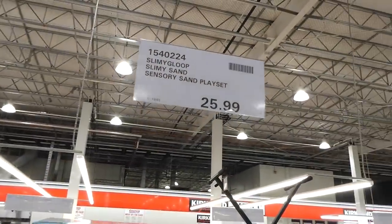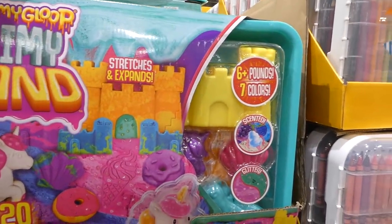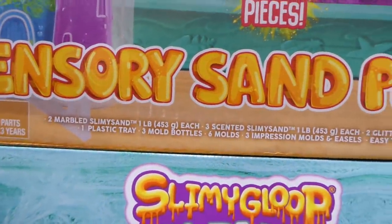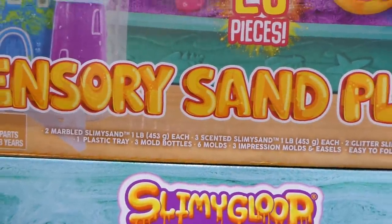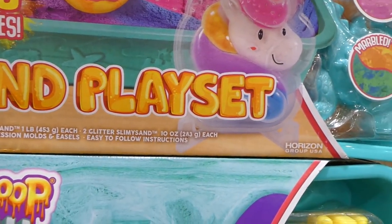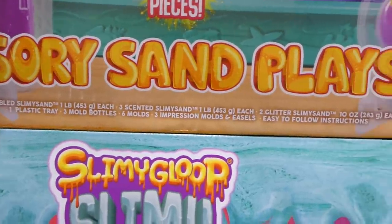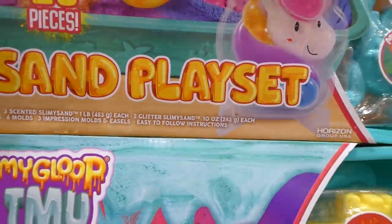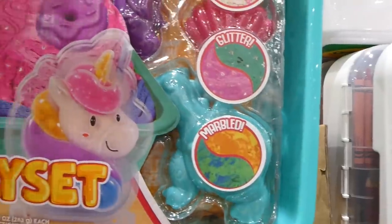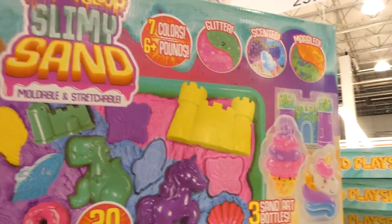Slimey Goop Slimey Sand is a sensory sand playset for $26 with six pounds of sand in seven colors — scented and glitter varieties — plus a 20-piece playset. It includes two marble slimy sands (1 lb each), three scented slimy sands (1 lb each), two glitter slimy sands (10 oz each), a plastic tray, mold bottles, six molds, three impression molds, easels, and instructions. Molds include dragons, unicorns, and seashells.